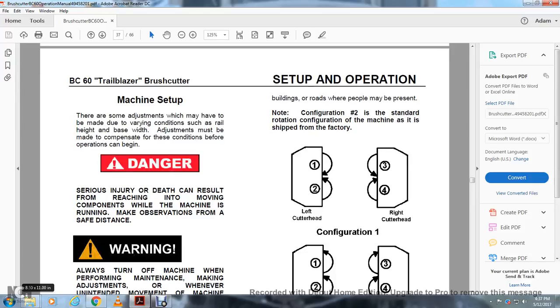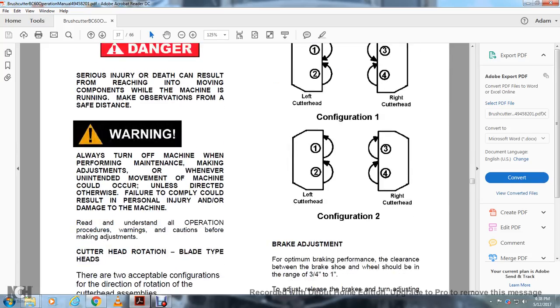Machine Setup: Adjustments may need to be made for varying conditions such as rail height and base width before operations can begin. Danger: serious injury or death could result from reaching into moving components while the machine is running. Observe from a safe distance. Warning: always turn off the machine when performing maintenance, making adjustments, or whenever unintended movement of the machine could occur. Failure to comply could result in personal injury or damage to the machine. Understand all operation procedures, warnings, and cautions before making adjustments.